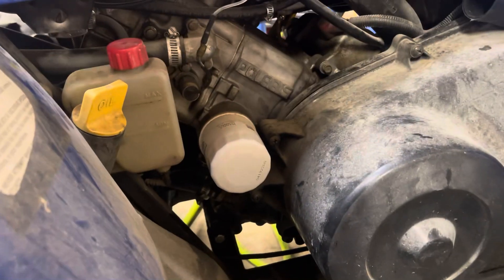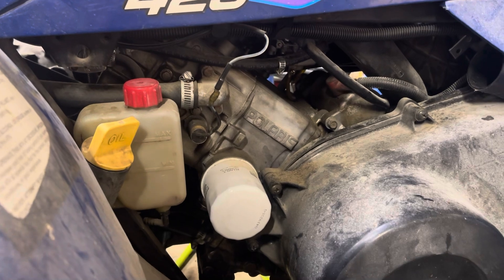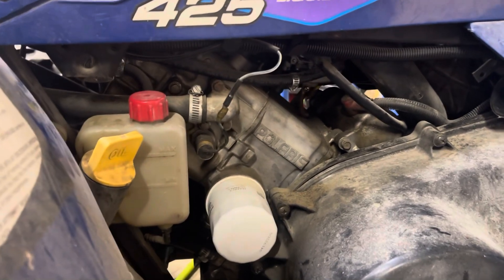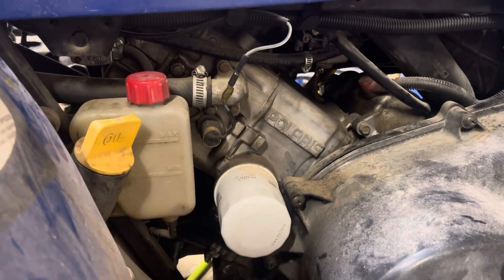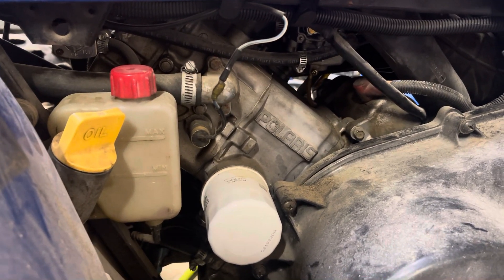A little bit more in-depth description about how the cooling system works on these older Polaris four-wheelers. There are a few different things that work for the cooling system — the fan, the thermal switch, and the light.